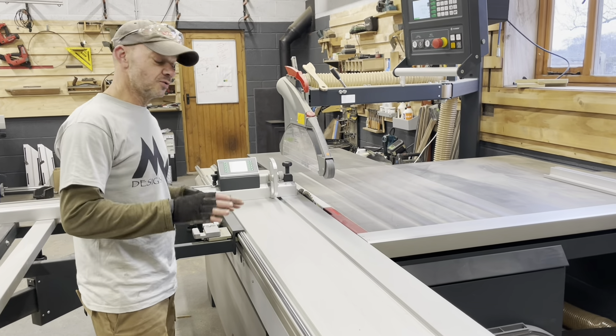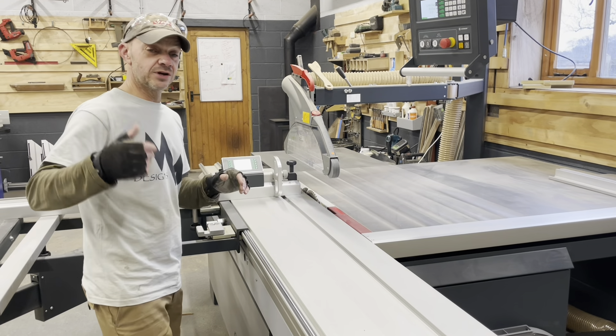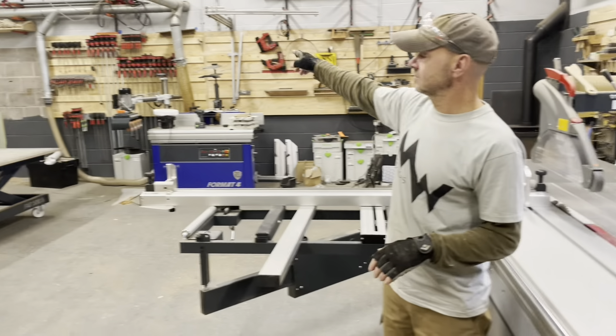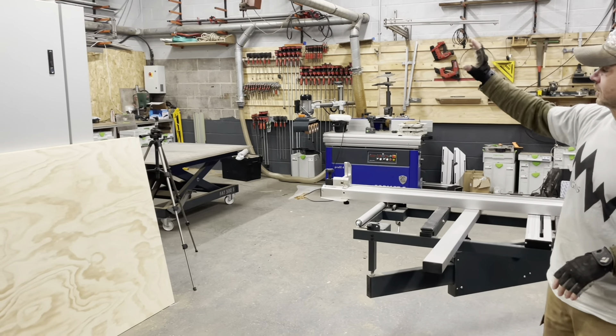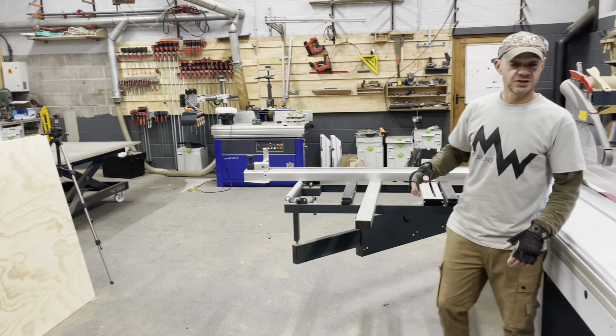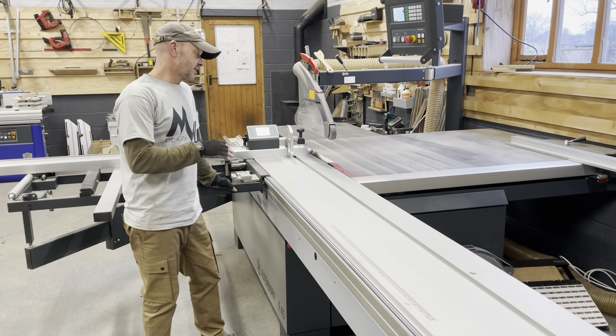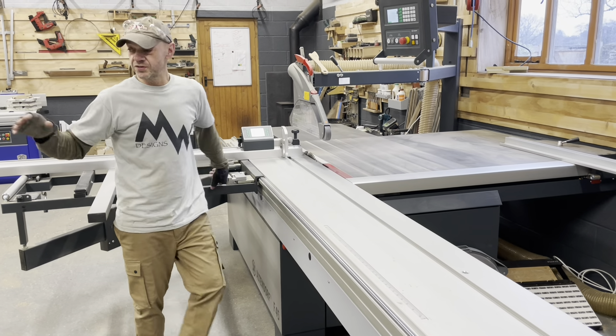I'll show you around the machine as we cut some stuff today. We're repairing some things over there — the last little bit of the corner — we're going to put some ply up and make some units or some shelving. So I thought this would be a good chance to just show you the saw real quick, and then we'll go in depth on all of it.